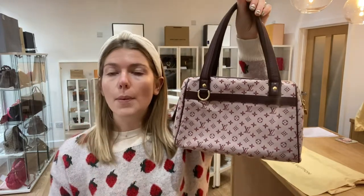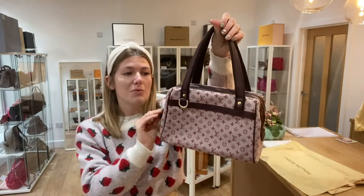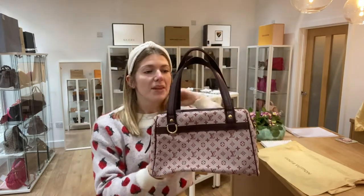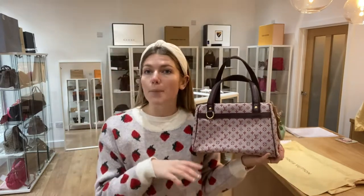For the exact measurements, have a look on our website — click the link in the description and it'll take you straight to this bag where you can see all the details. You can also look at all our other beautiful pieces of arm candy and sign up to our newsletter for a welcome discount. Please like this video, subscribe to our channel, and hit the bell for alerts. If you click the link and the bag isn't there, it has sold, but you can always get in touch and be put on a wait list.